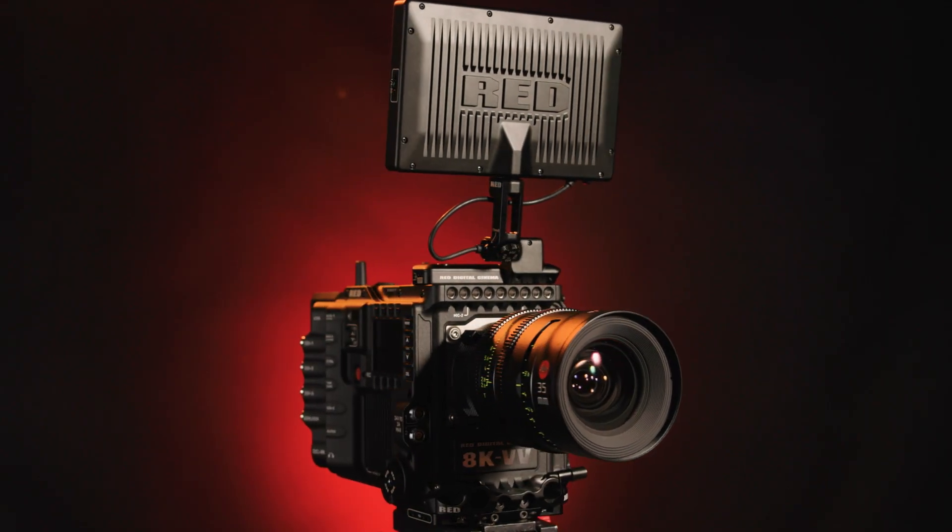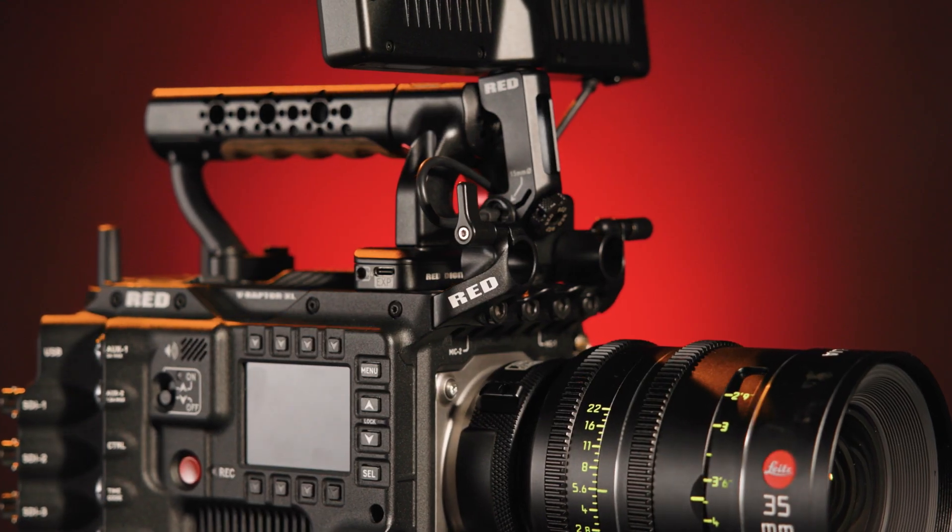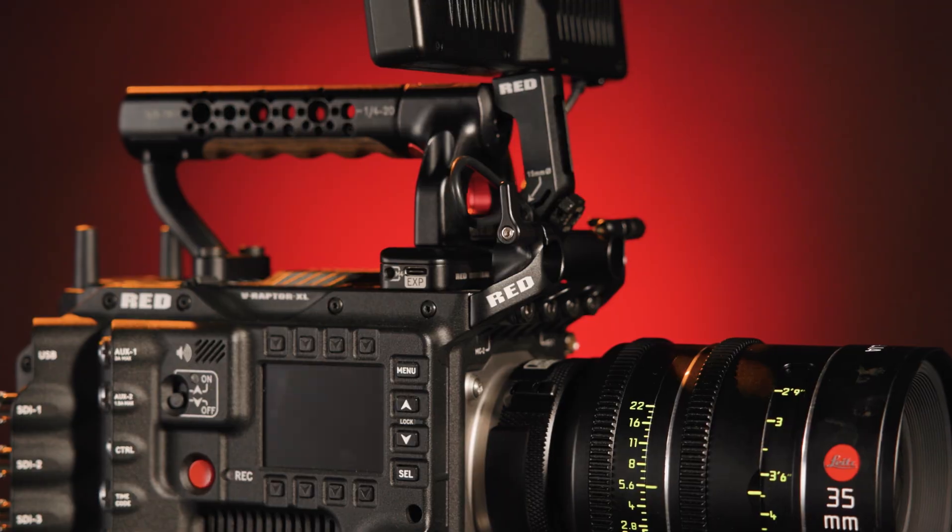Professional design with on-set experience in mind, the new flagship Red V-Raptor XL 8K VV will be right at home both in the studio and in the field, taking its place as the leader of the pack in the DSMC3 lineup. Is this your new camera package? Let us know in the comments below. I'm Jake with B&H — just keep rolling.